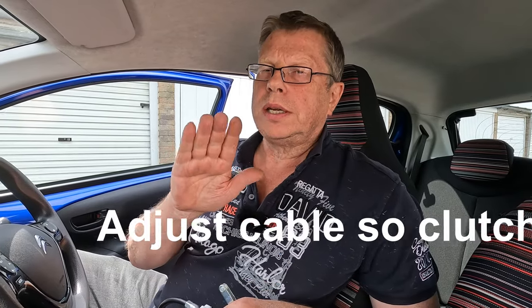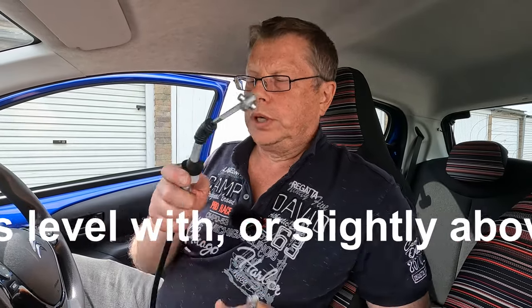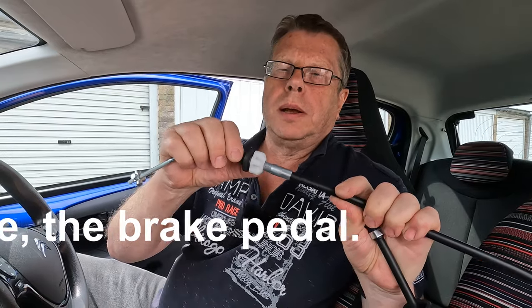There is a specification which you can find online for the clutch pedal. Toyota specifies something like 11 or 12 centimeters from the pedal to the floorboard carpet. However as a general rule, you need to adjust the clutch cable so the clutch pedal is roughly level with the brake pedal, and we do that down at the gearbox end using this plastic adjuster nut here.